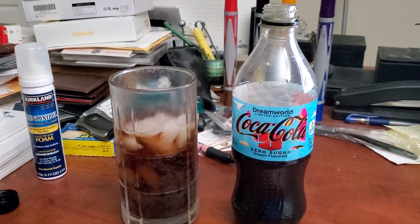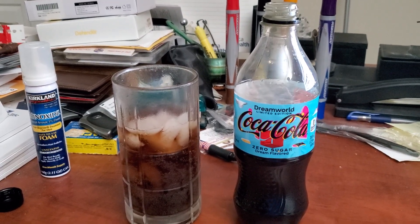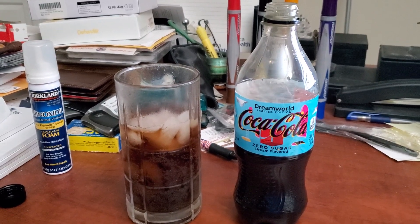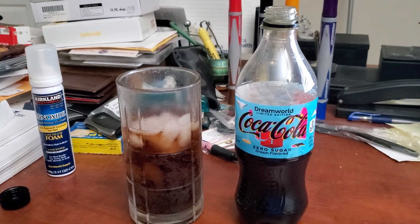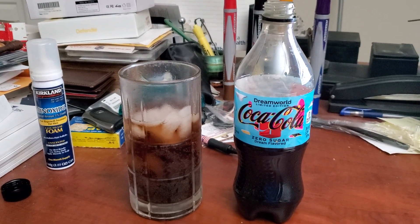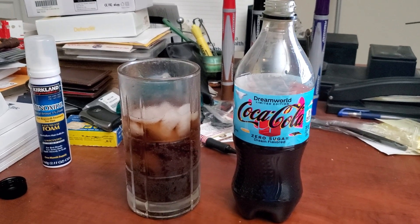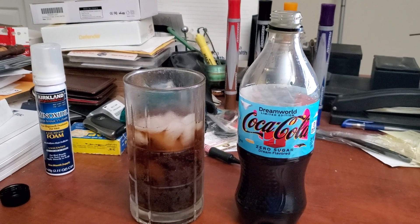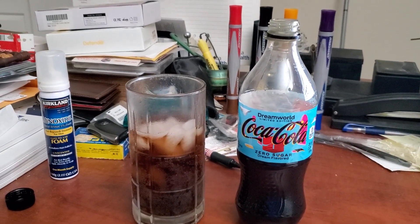Thanks for watching my Coca-Cola Dream World Limited Edition Zero Sugar drink review. Please hit the thumbs up, leave comments, and be sure to hit that subscribe button with the post notification bell as well. Let me know what you guys thought of this Dream World Limited Edition Coca-Cola Zero Sugar review. Thanks for watching, you guys — this is Lexus Robocop Dude signing off for now. Hope you guys have a wonderful night or morning or afternoon. Right now it's 11:28 p.m., Wednesday the 24th of August. Take care. Peace.